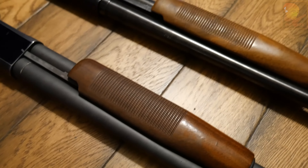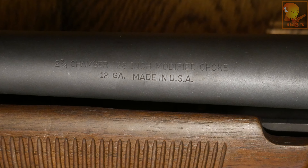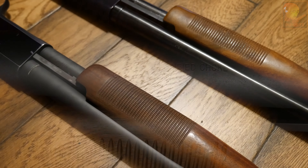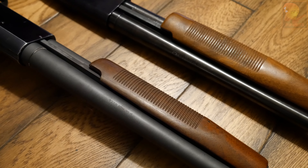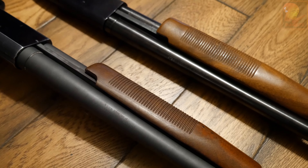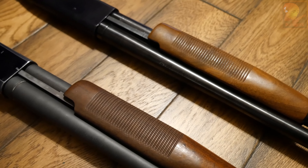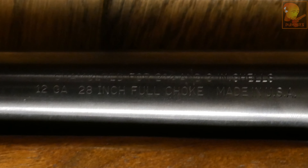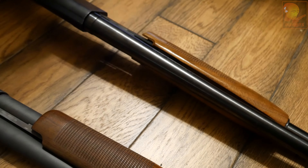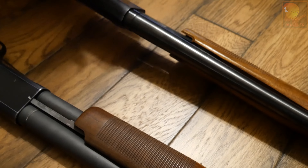The best way to identify what a shotgun shoots is to look at the barrel. On the older shotgun, the barrel indicates 12 gauge and 2¾-inch shells only — it will not shoot 3-inch shells, which is common for older shotguns. On the newer shotgun, the barrel is marked for both 2¾-inch and 3-inch shells, so it will shoot both.